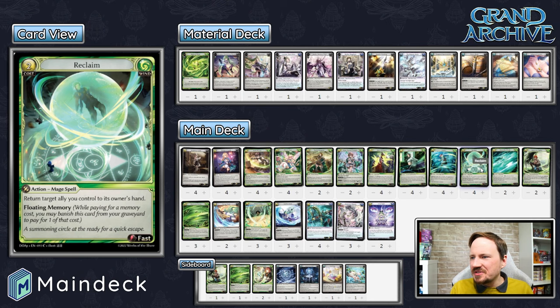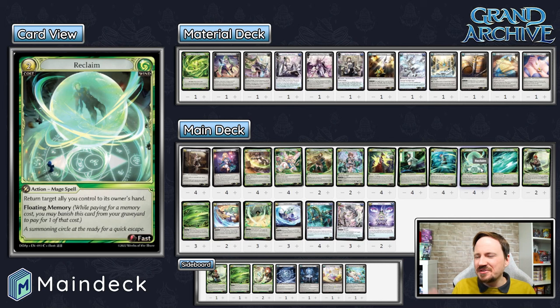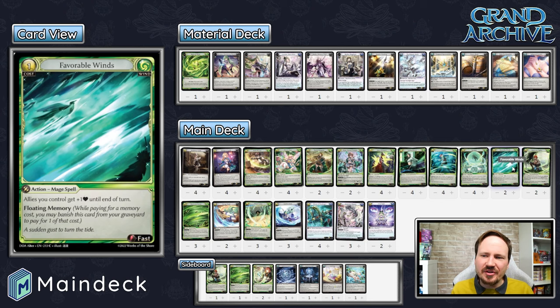Reclaim is a Floating Memory card that bounces something to save it from damage, bounce a Dream Fairy to reset it, bounce a Rose to reuse it, or bounce Tactical Sergeant to get another card off her. Bounce Academy Guide to efficiently level early on — there are tons of reasons to like Reclaim in this deck. Favorable Winds, another Floating Memory card: if the damage is right, it can be really awesome. Having two cards left in hand keeps opponents guessing. At two copies it's just fine — not a key card, but fine.